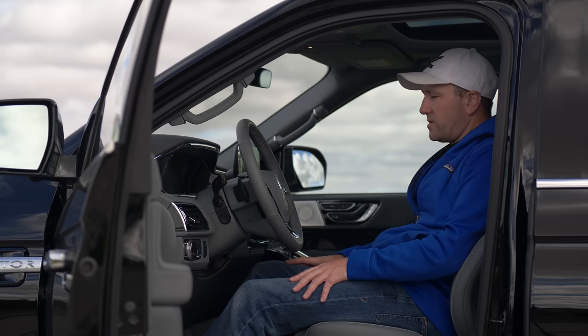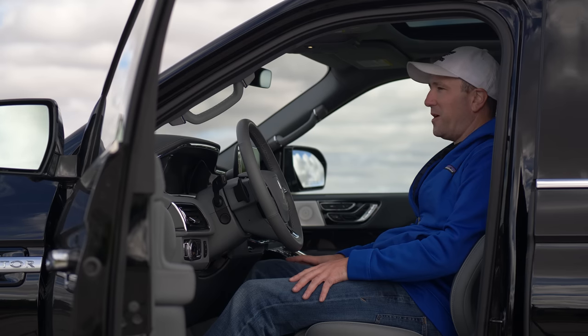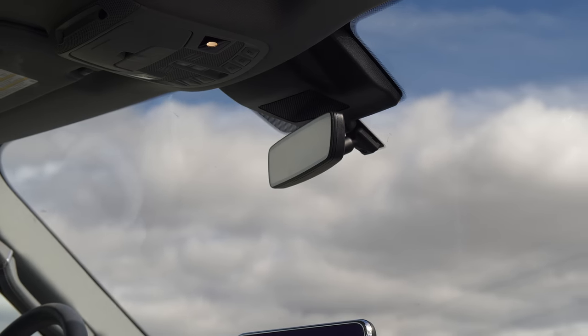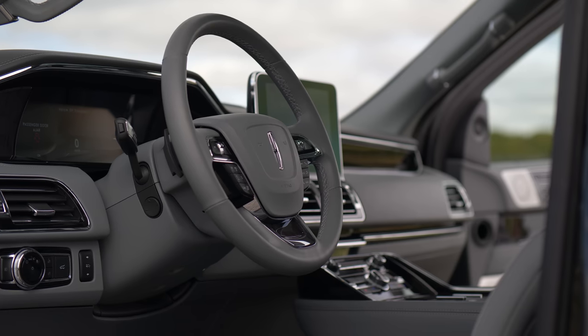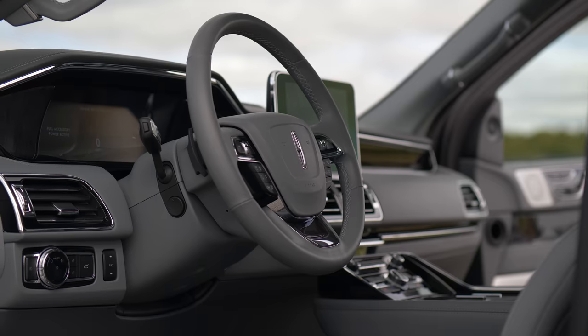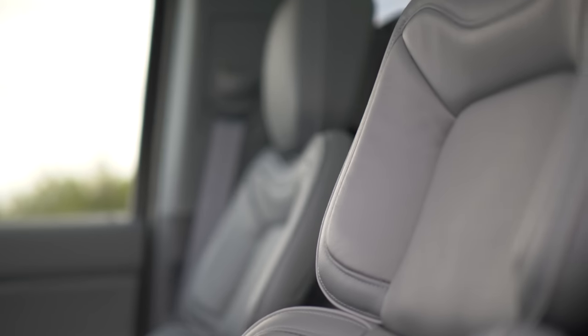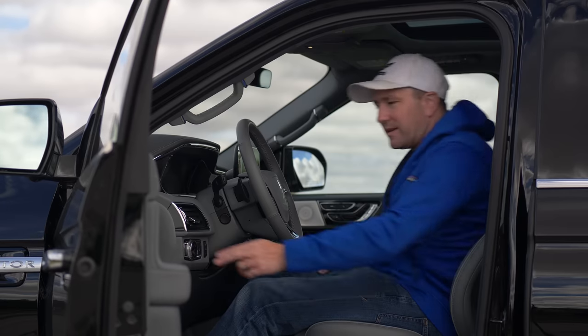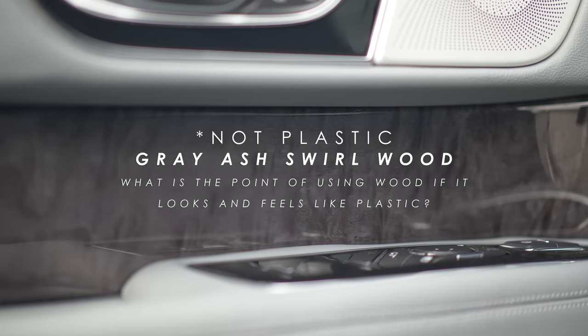The interior space — that's really what you care about, that's probably why you're watching this. Lincoln has finally stepped up their game. You can tell there's a lot more attention to detail in here, as there should be for an upscale product. The leather is soft, the cross stitching is good, and the little details all over the place pretty much add up to the price point, like this plastic-looking marble.